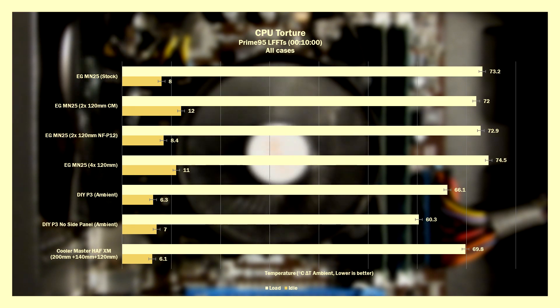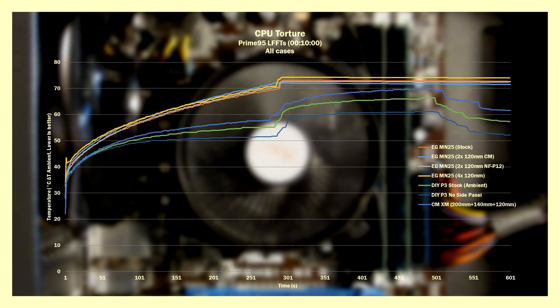Looking specifically at the MN25 stock configuration, we see it plateau at the five-minute mark, with the CPU dropping down 250MHz from 3750MHz, and from just below 100W declining slowly to 87W. The Half XM is only a few degrees cooler than the MN25, as the graphics card throws warm air back into the case, while the fully open DIY P3 with no side panel gets direct fresh air and is the coolest. We also see a bump in temperatures between the five-to-eight-minute mark, likely from PBO realising there's headroom and drawing an extra 10W in that window, before dropping back down.